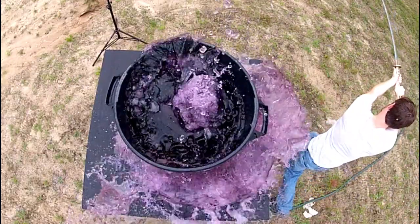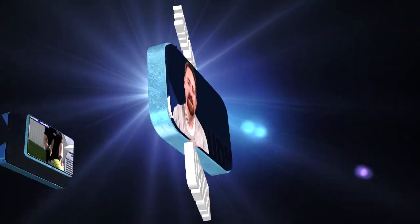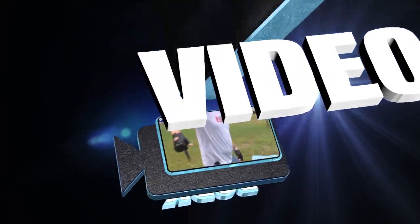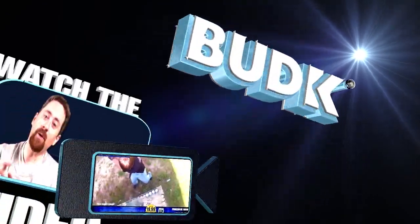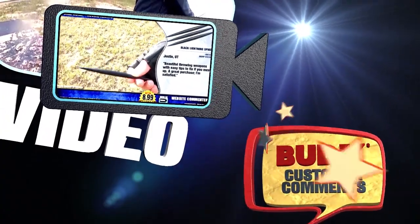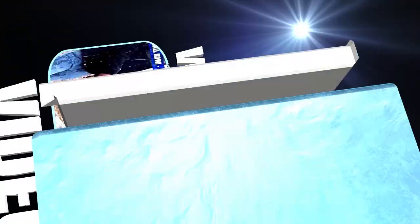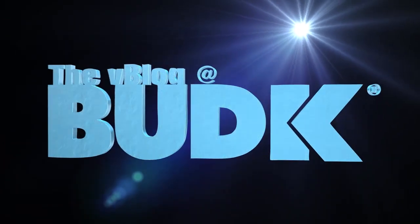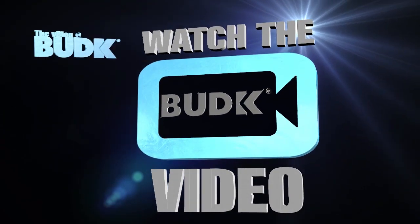Katanas, today on the V-Blog at Bud K. Hi, I'm your host Nathan Lawson, and of course, thanks for watching.